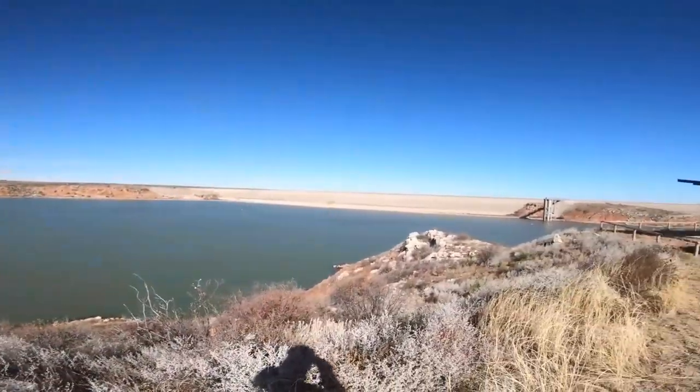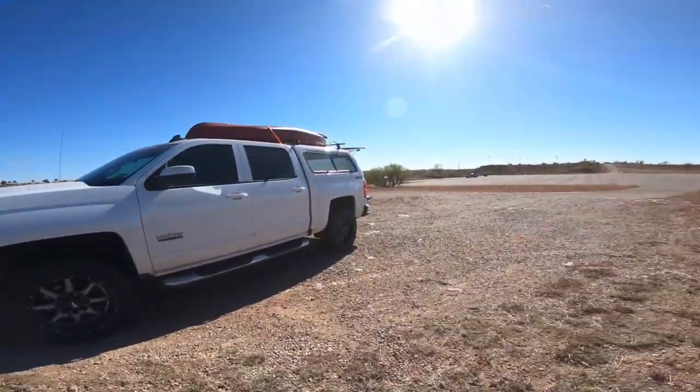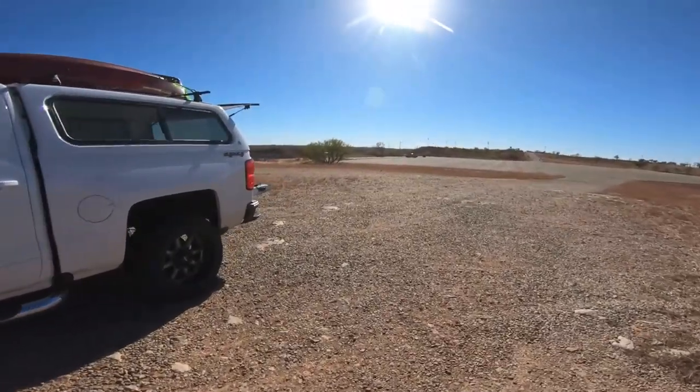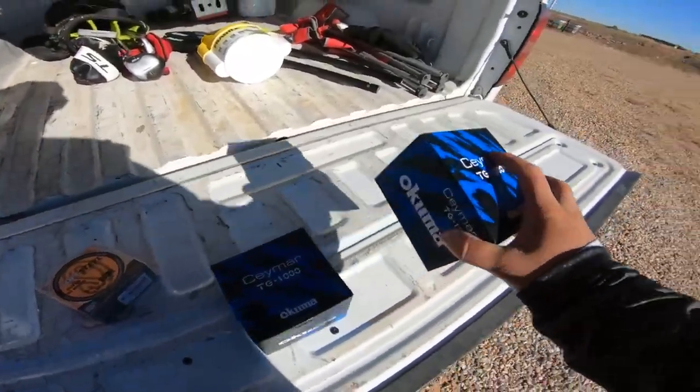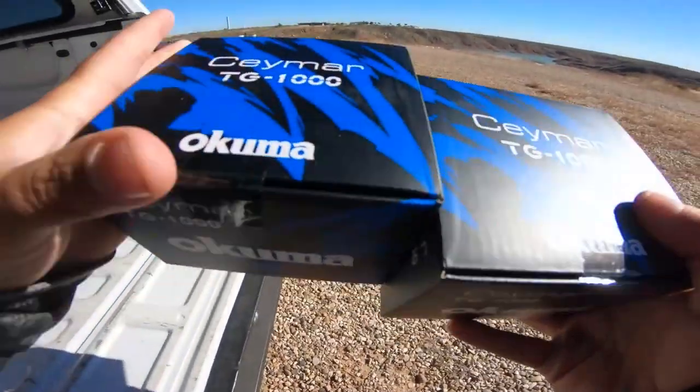We just made it to the lake. It's actually really windy, so that could be good or bad. But before we start fishing, I have something to show y'all real quick.